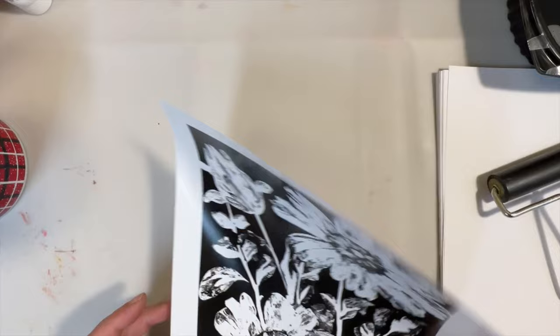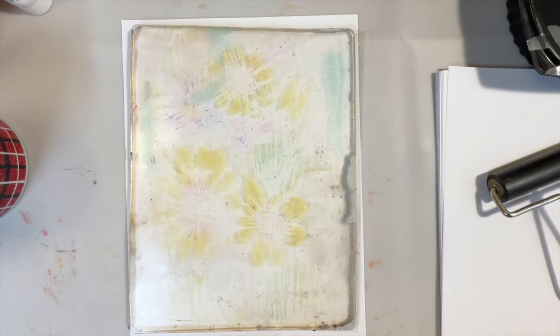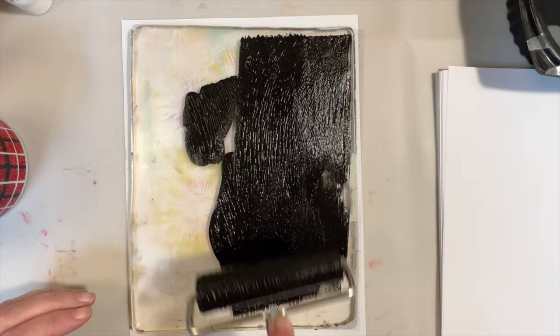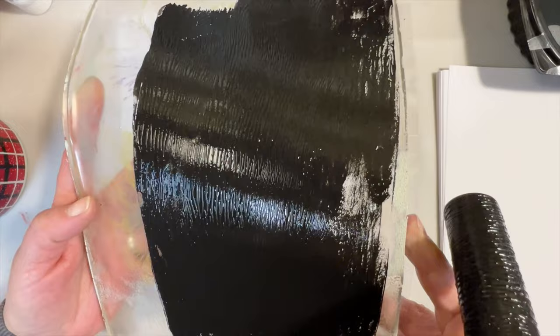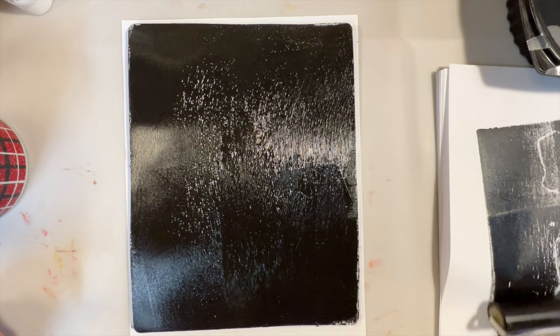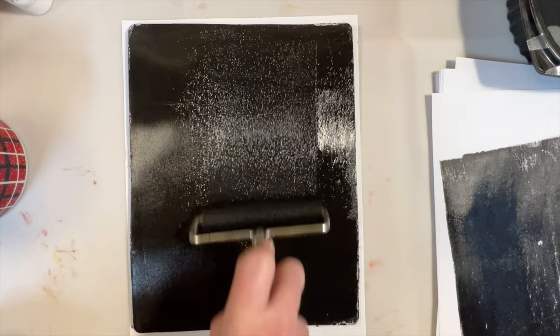We will set the tracing paper aside for a moment and bring back the gel plate. I'm going to use Carbon Black for this laser transfer, so I'm going to roll this out. Now when you're using laser transfers, if you have any kind of streaking on the plate, you have way too much paint. So I need to clean the brayer off and remove more of that paint — keep working it.